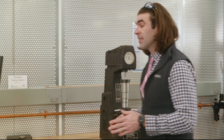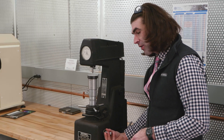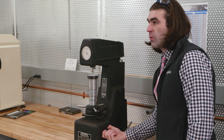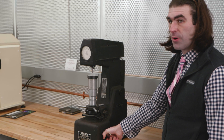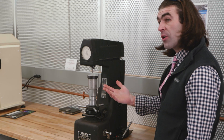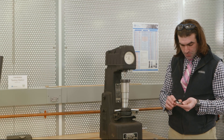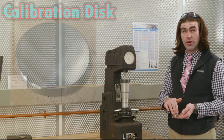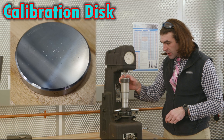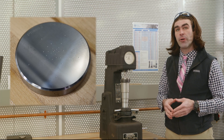We're set up for the C scale. The first thing you want to do when you approach the machine is make sure this handle is pulled back — it could be in the down position, so just pull it back toward you. Make sure we have the right weights and the right indenter. I'll grab a calibration disc with a known hardness value, clear off the table, and find a spot on the disc that hasn't already been tested.